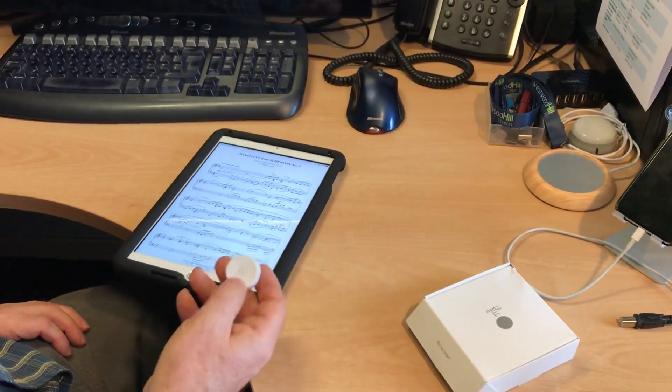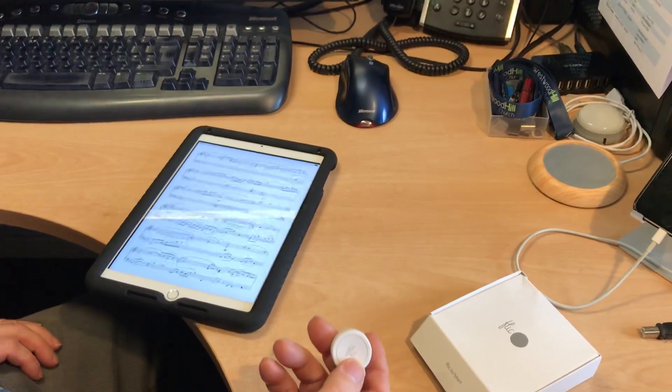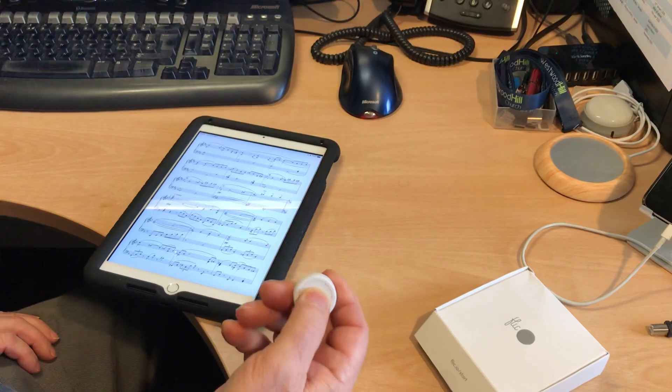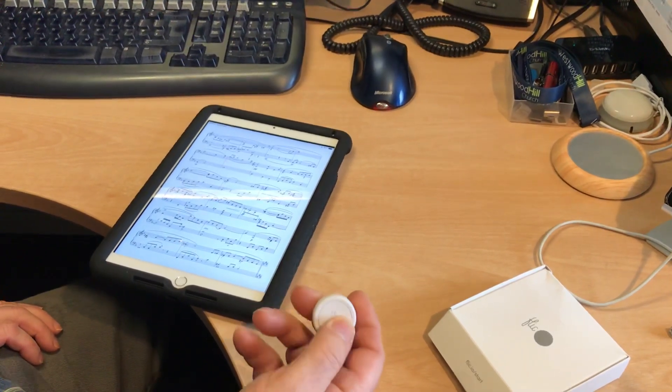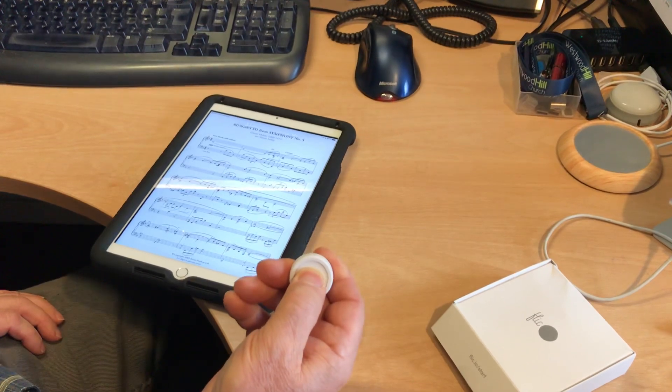On this song, if I click once it'll go to the next page, click again goes to the next page, double click goes back to the previous page, double click again back to the previous page, and click and hold — it'll take me to the next song in the list.